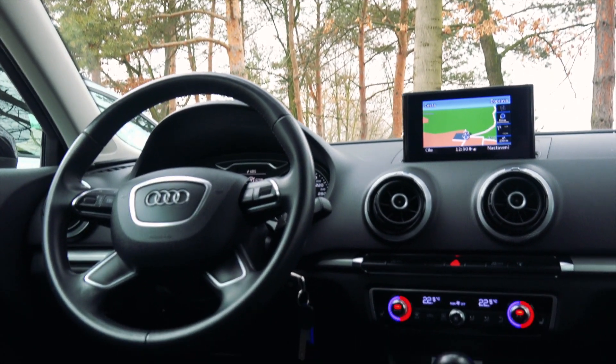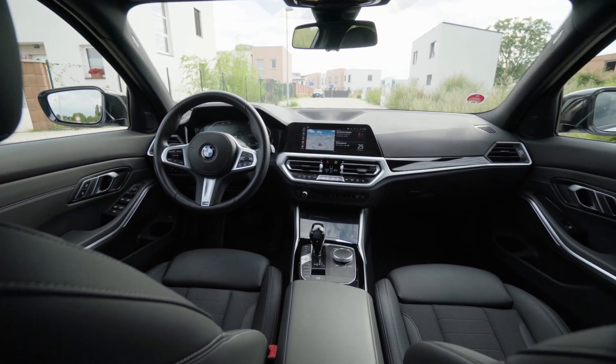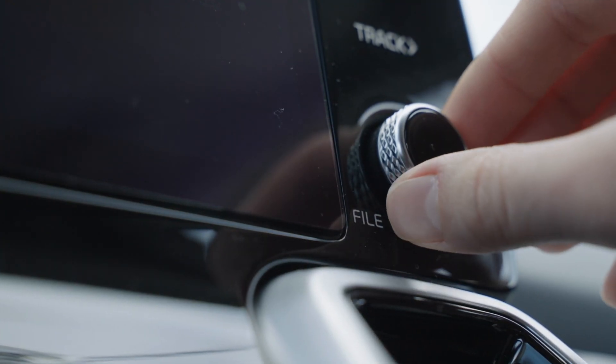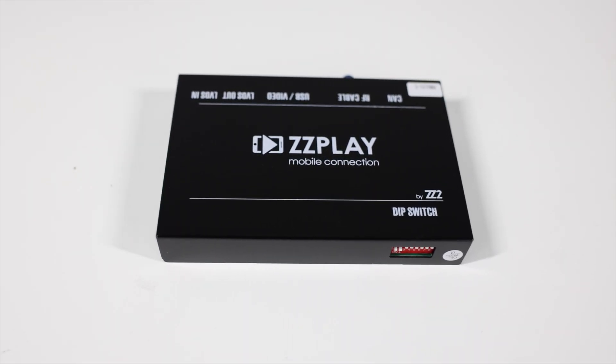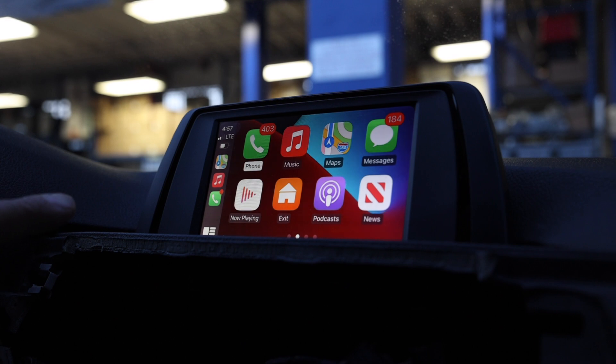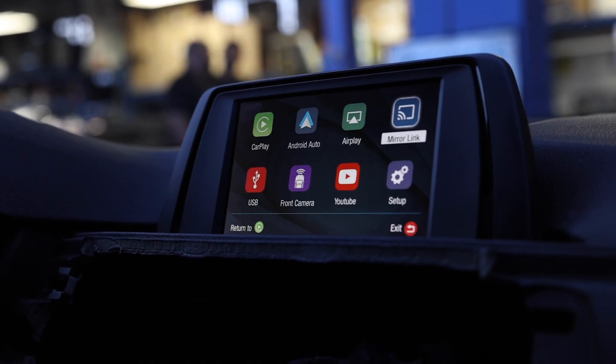If you have a newer-ish vehicle that has a color screen but no Apple CarPlay and no Android Auto and you need those features, then stick around for this video. We'll be taking a look at ZZ2's wireless CarPlay and wireless Android Auto factory integration units, so don't go anywhere.